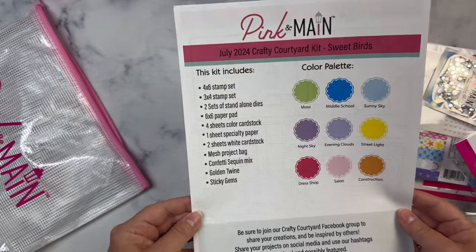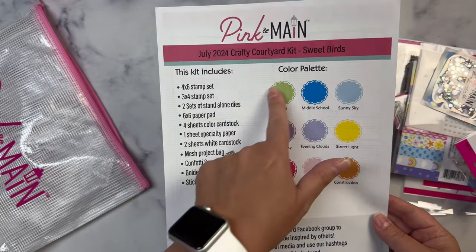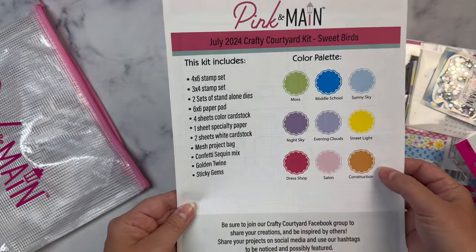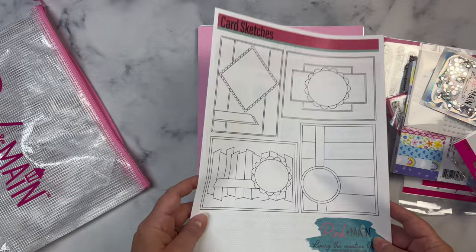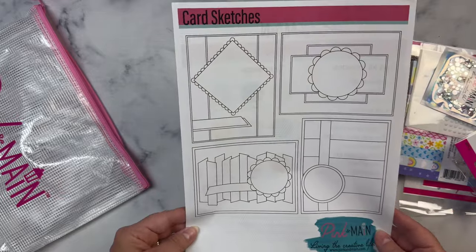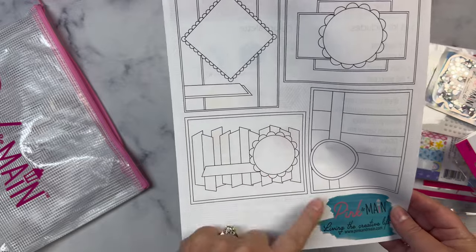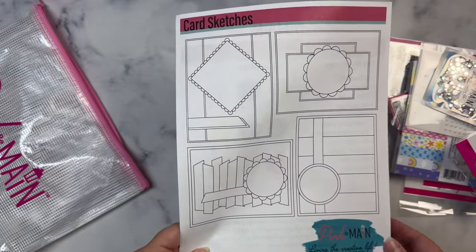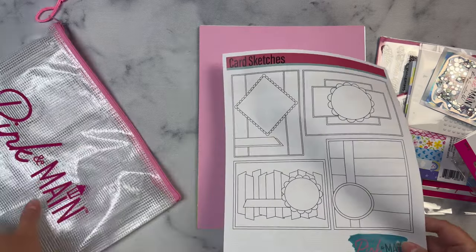I always show this sheet first — it includes a list of everything that is included in the kit along with the color palette and the colors that are used. On the other side they provide several card sketches to give you some inspiration. I really love this one, I'm going to have to give that a try. I'm all about card sketches, so if you're new to my channel make sure you check out my other videos because I create a lot of card sketches.